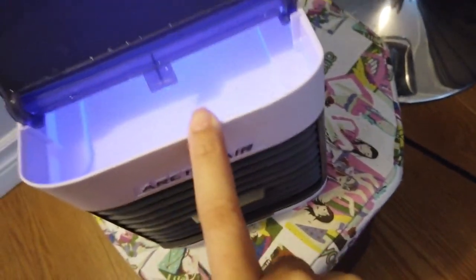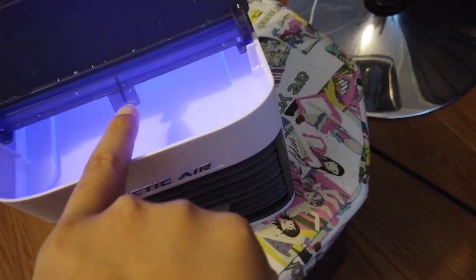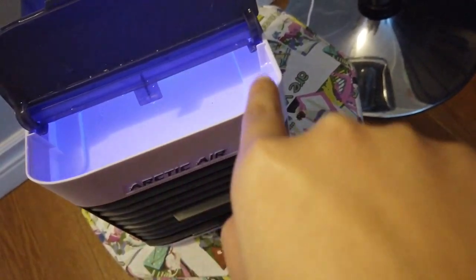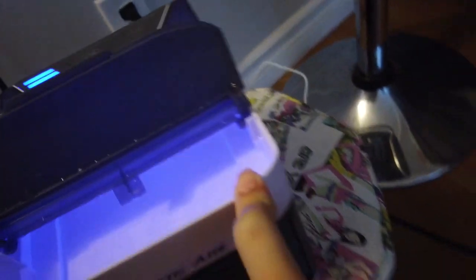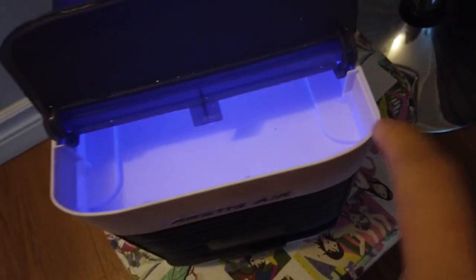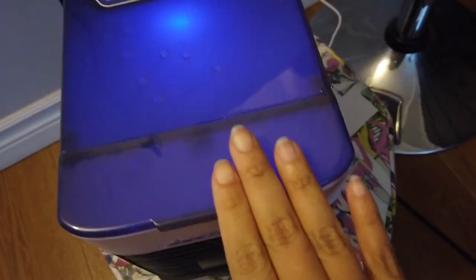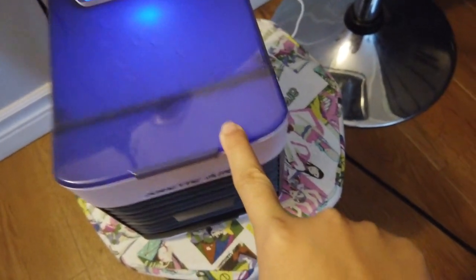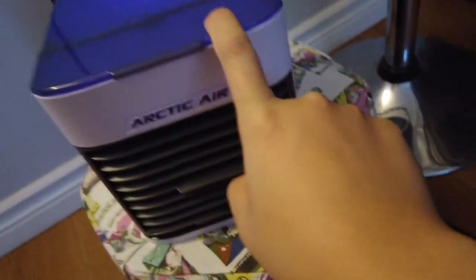I forgot to mention — you have to put water in before turning it on. Fill it up to the max line. As you can see my water is slightly running low, but it's still good for a few more hours.